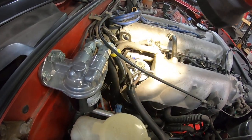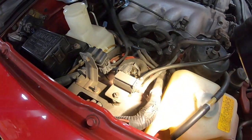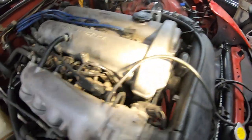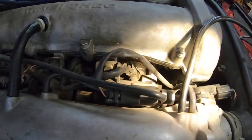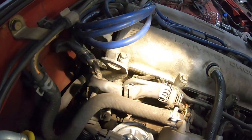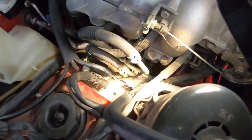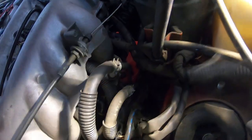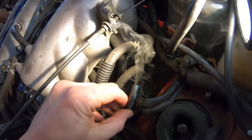It'll usually take a few minutes, so just be patient and keep watching. Look around the seals, the intake manifold gasket, injector seals — you can get leaks down in there. We're starting to get some smoke down here. You can see this hose here — we've got a leak there.